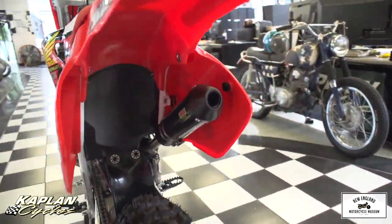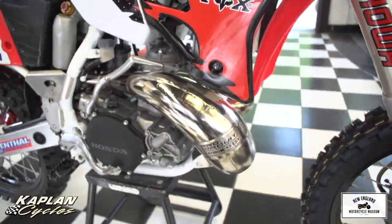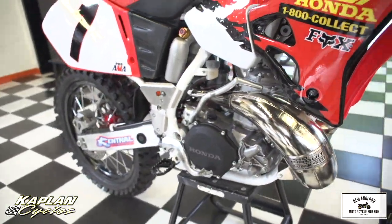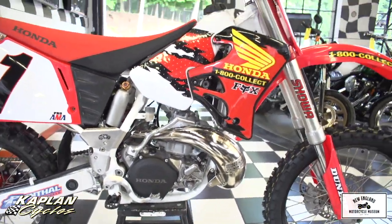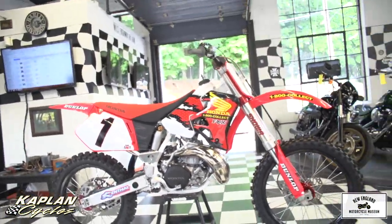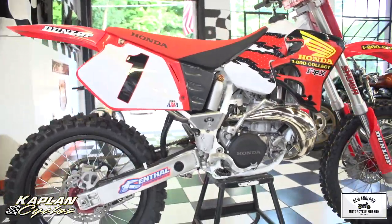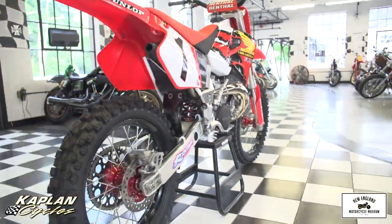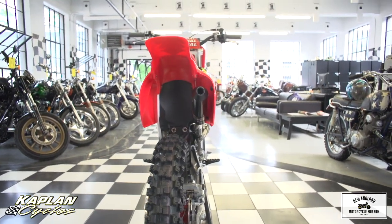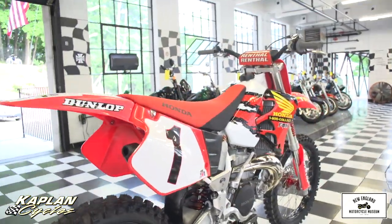The rims were powder-coated black, the hubs were candy red, they were pre-laced with brand new spokes. The clutch and ignition covers were powder-coated wrinkled black with a factory-style finish. It has an oversized applied triple clamp, a brand new vehicle plastic kit, replica number one plates, throttle jockey carbon fiber factory replica graphics kit and seat cover — so this is a factory replica, exactly what McGrath had ridden as far as the plastics and graphics go. The shock was rebuilt with brand new oil and nitrogen.